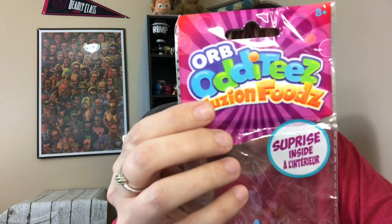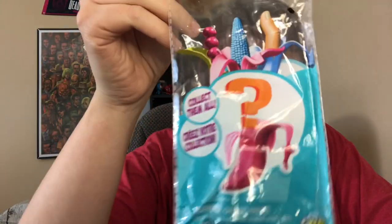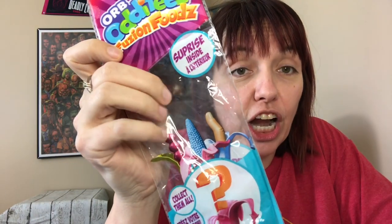It is called Orb Oddities Fusion Foods — with a Z — Surprise Inside. I was like, oh look, you collect them all! They're little bananas. Some of them are a finger, a corn on the cob. So there are these bananas, and I was like, oh what? Like most parents, you're probably thinking, oh look, a fun little toy just to add to the Easter basket.